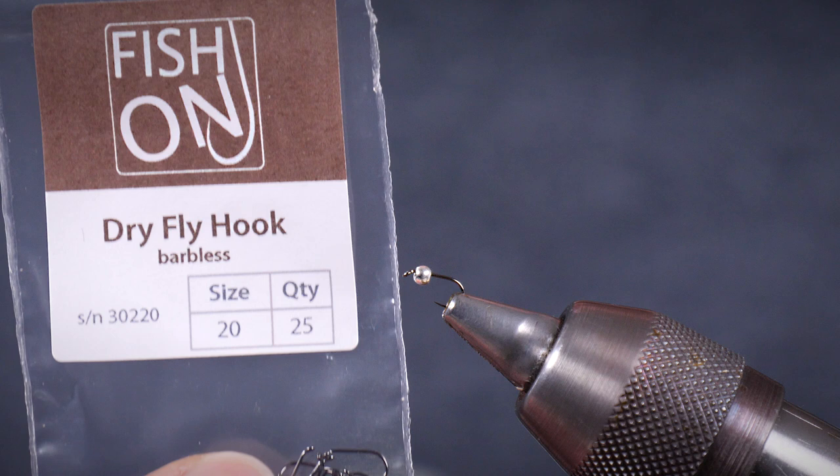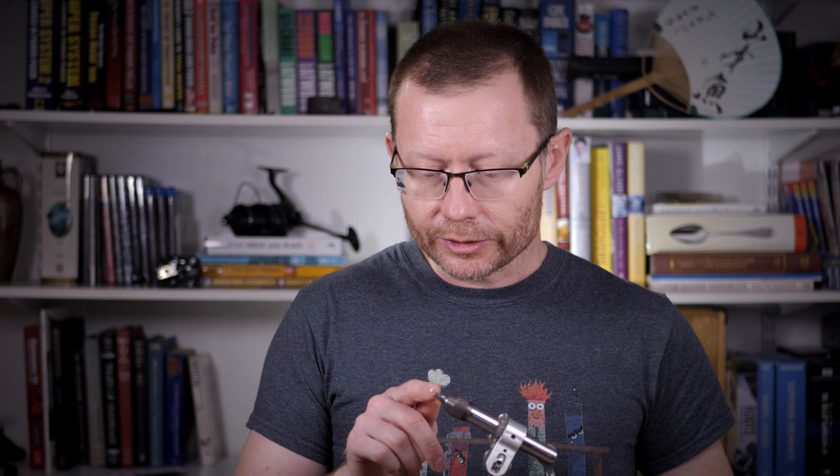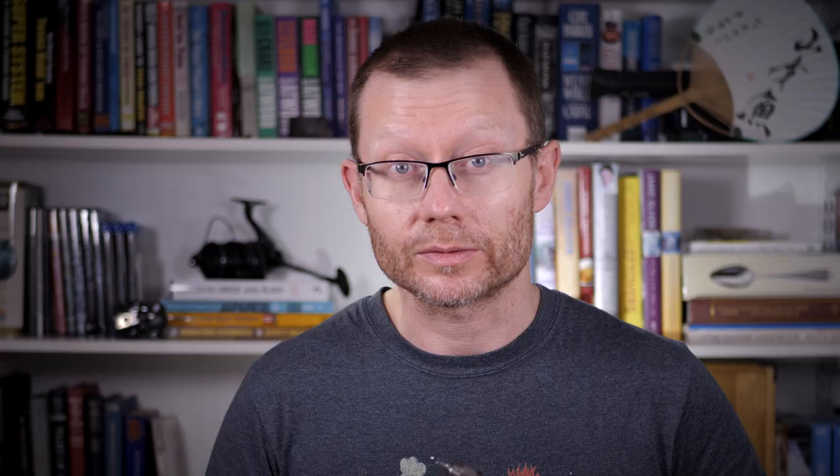So let's get into the tying. I've already got a size 20 — it's actually a dry fly hook, because the fine wire is a nice match for this pattern, and it's a barbless hook, this one's by FishOn. Onto that I've already threaded a 2mm silver tungsten bead. I really like silver, particularly for pressured waters where fish might see a lot of flies, so it can be quite a nice little dodge. You can add your own colours with pen or whatever else to get customised colours. Something we talk about quite a lot in the book is the ability to make your flies look different from everybody else's, and some of these small changes can sometimes give you an advantage.